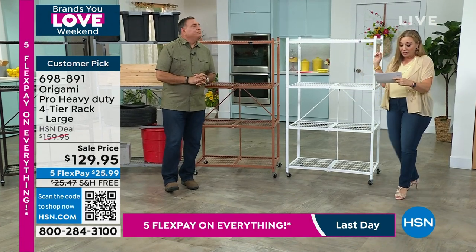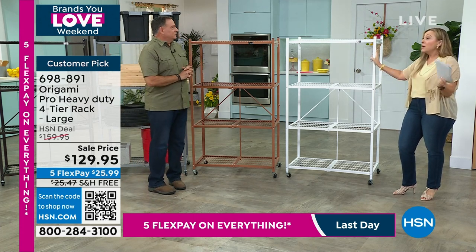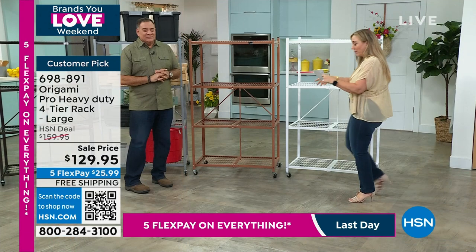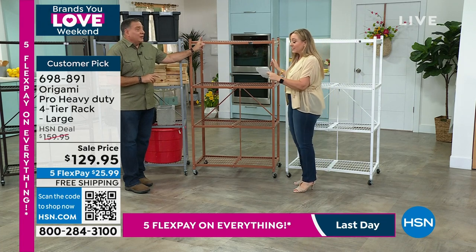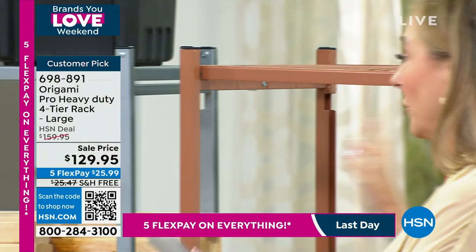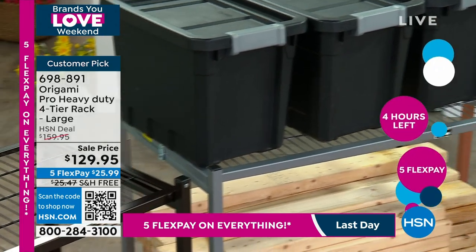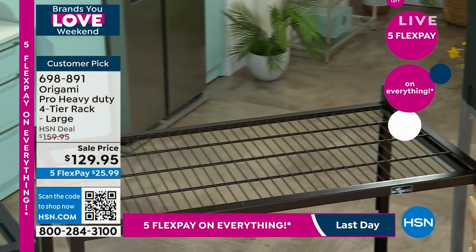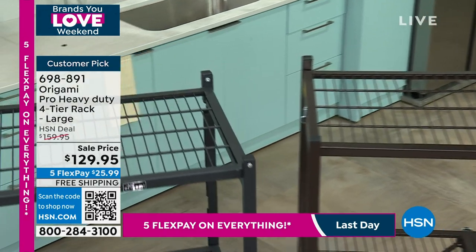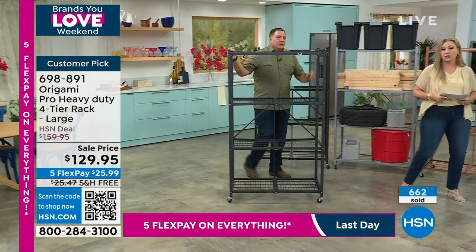I'm going to go through the colors because white — I have 674, and it is the most limited. My producer is telling me these started flying off the shelf the minute I said it. Brass, I have 755 — that's pretty limited. Silver is the most, about 1,200. Vintage bronze — and then black, I have about a thousand. The most limited is white, followed by vintage bronze as the second most limited.